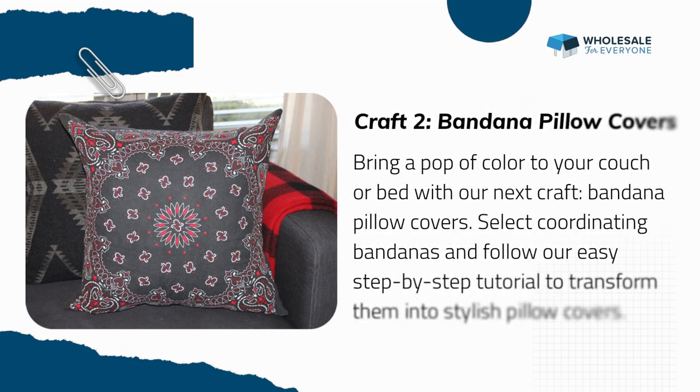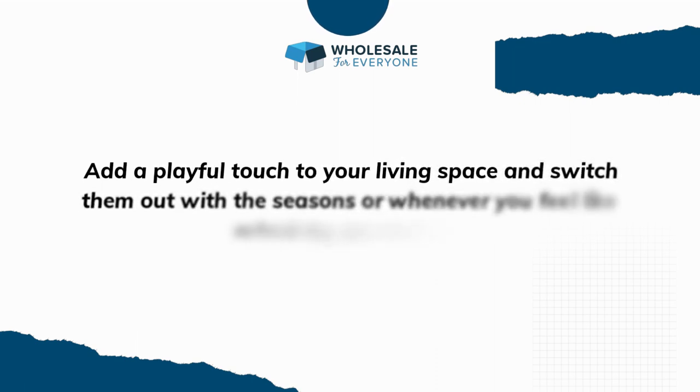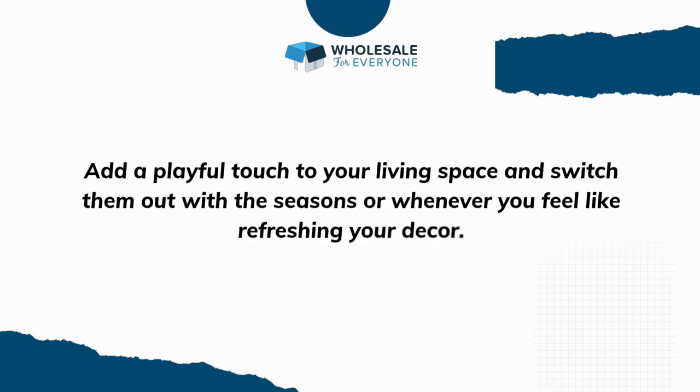Craft two: Bandana Pillow Covers. Bring a pop of color to your couch or bed with our next craft — bandana pillow covers. Select coordinating bandanas and follow our easy step-by-step tutorial to transform them into stylish pillow covers. Add a playful touch to your living space and switch them up with the seasons or whenever you feel like refreshing your decor.